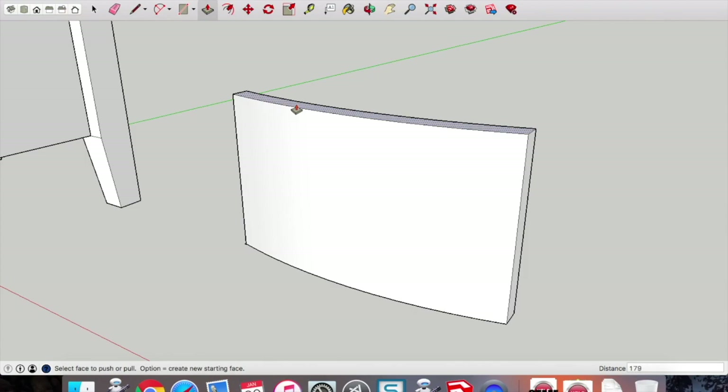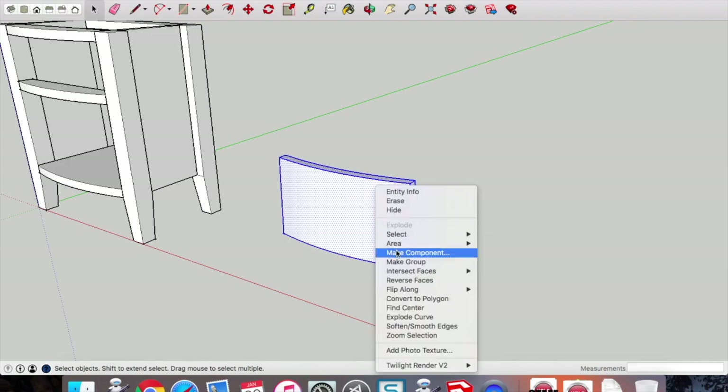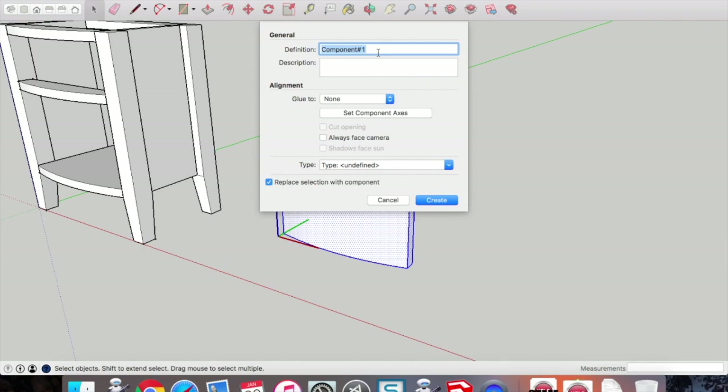That gives us a 1mm play on the top and the bottom. Once you've drawn that, two-finger click, make it a component, and call it the 'door'.